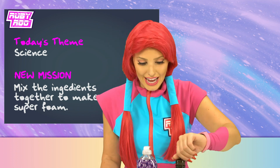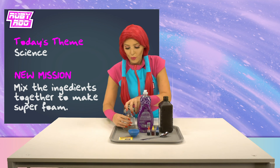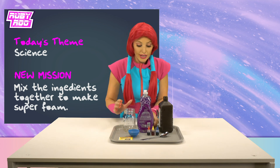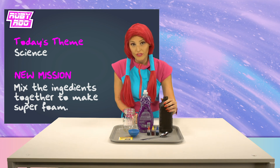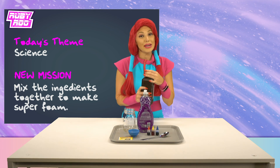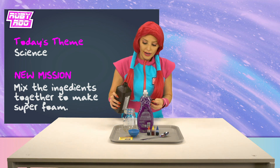Hydrogen peroxide — that's what I said, Rubik! Okay, let's fill the jar half full with that liquid. And remember, if you have 30% or more of the hydrogen peroxide kind, make sure you get an adult to help you if you're trying this at home. Here we go!